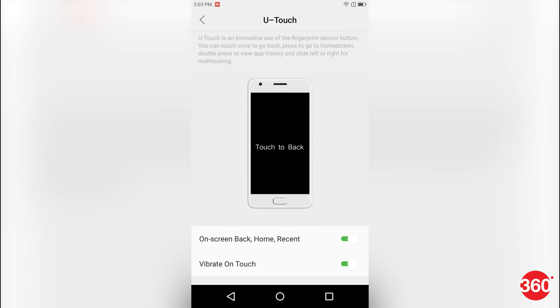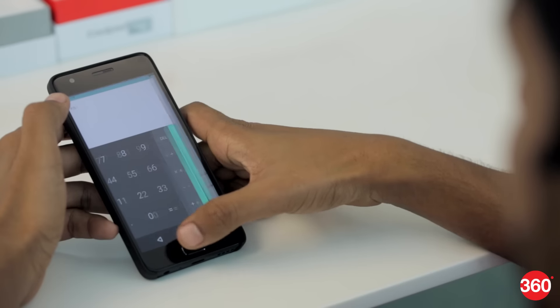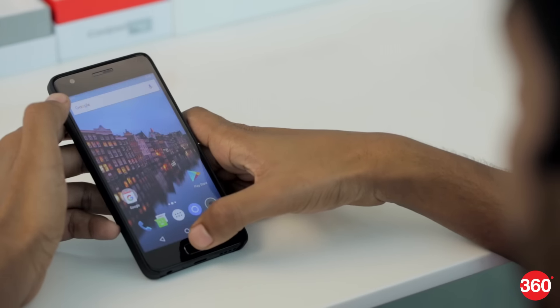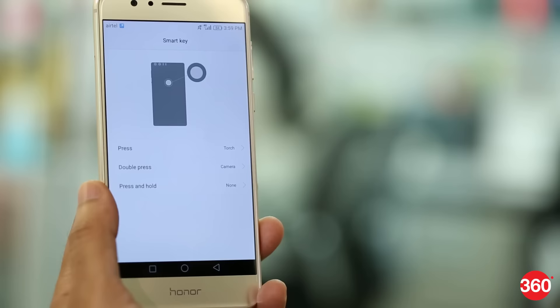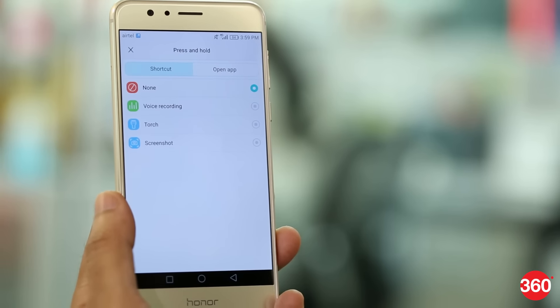Lenovo's U-Touch lets you do cool stuff like customized gestures for the fingerprint scanner. For example, swipe left or right on it to multitask between apps quickly. Or, you can long-press the home button to summon the notification drawer instead of pulling it down from the top of your screen. The new Honor phones also have a fingerprint scanner that is a button, so you can customize it to perform one of many offered actions.